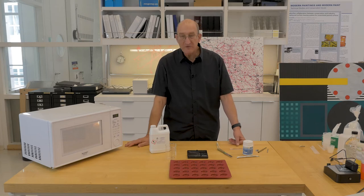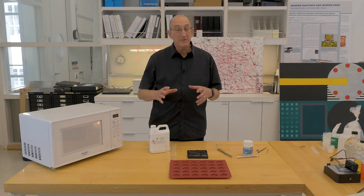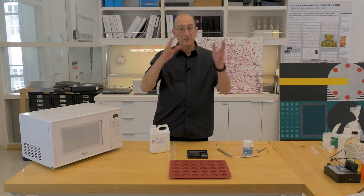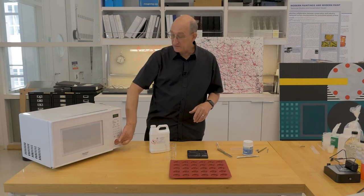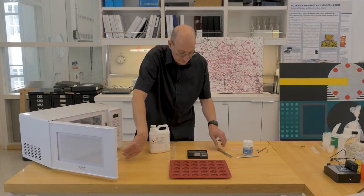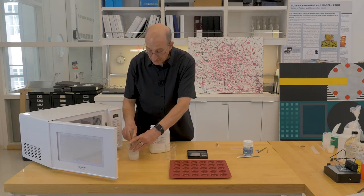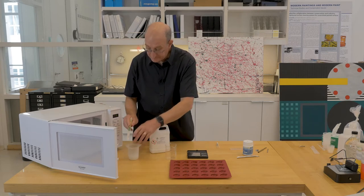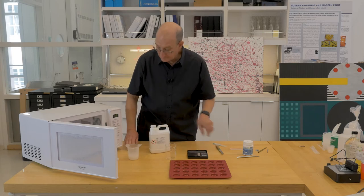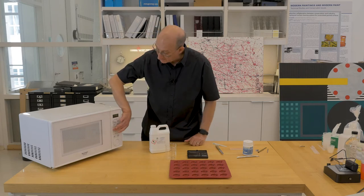You have to be very careful because the agarose can superheat and bump, so it can boil over very quickly. You don't want to get boiling agarose on your hand. It's starting to get warm now and starting to thicken up. So we'll do another 10 seconds.